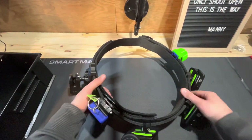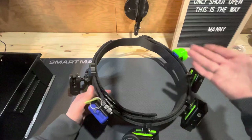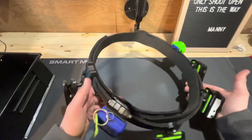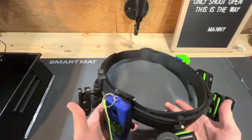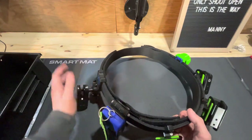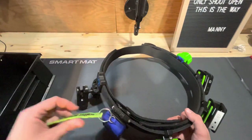Hey everyone, it's Manny. As I keep posting about my awesome open gun being built, I thought I'd go over my rig for the season of 2023. It's changed a little bit from my carry optics days, but no real big changes, to be honest with you.